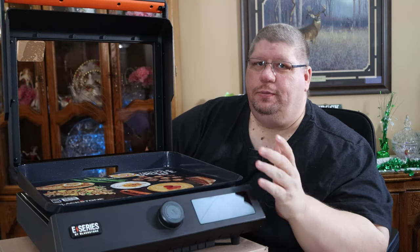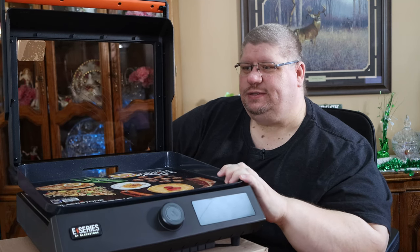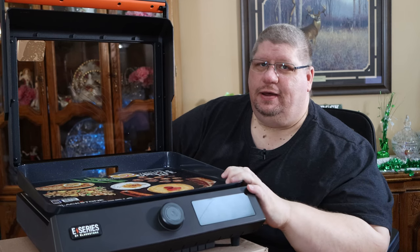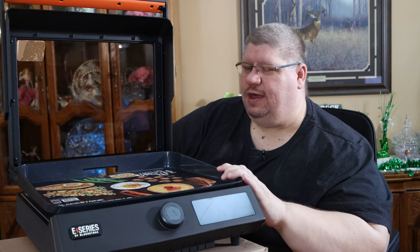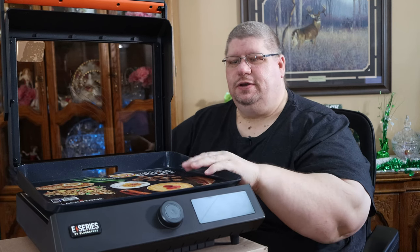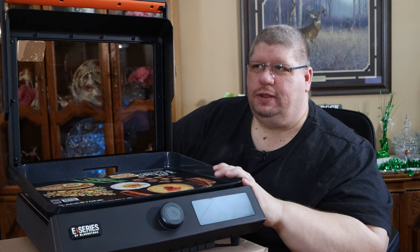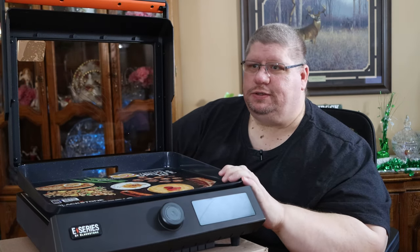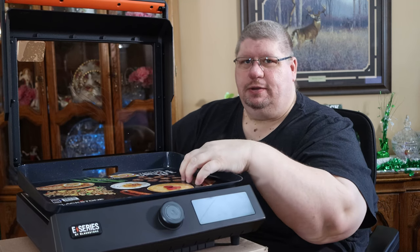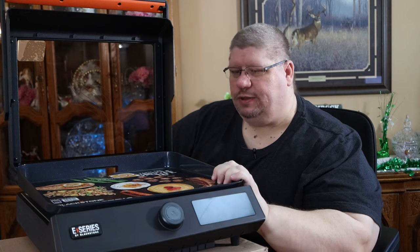I hear you cringing already about non-stick — we're all familiar with the days of Teflon and non-stick pans that would peel and flake. But a few years ago we bought a ceramic coated electric skillet and it's held up really well, still looks brand new. So I really think you're going to be enjoying this for quite some time — I don't think that's going to be a problem.